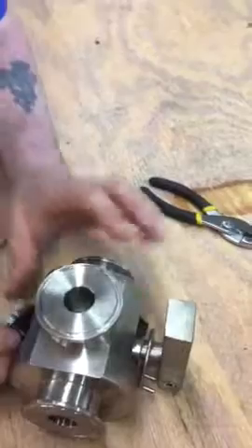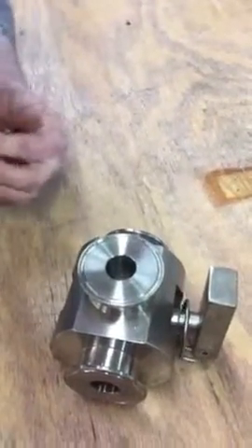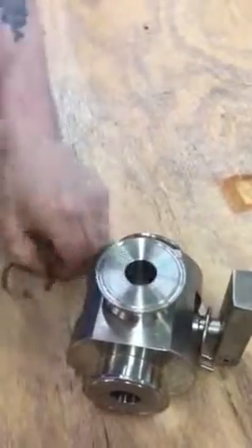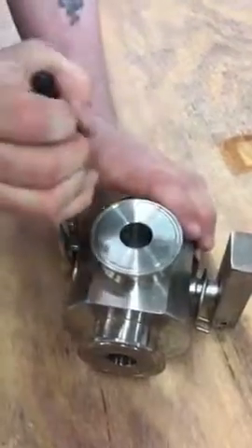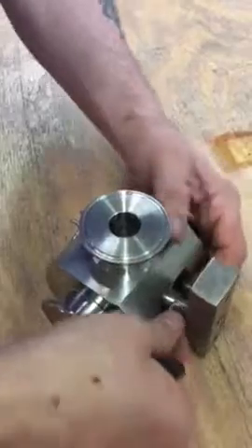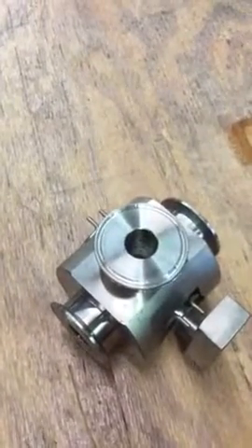I'll show you how it goes back together. We'll show you the fill head cleaning assembly in a separate video.